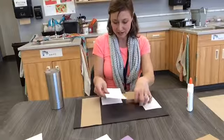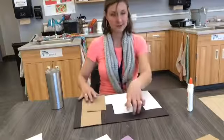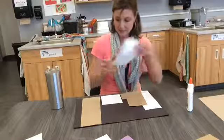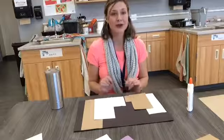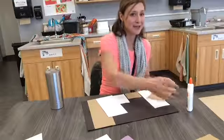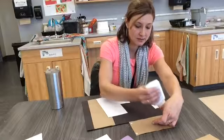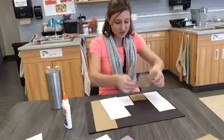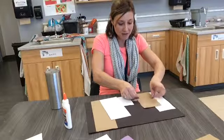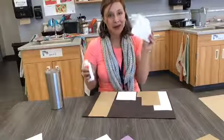I can switch it around and see if I like it a different way. You know what? I think I like it the other way. So now that I know how I like my buildings, I'm going to glue them down. Using the same process, I put my four dots and I make sure my rectangle touches the bottom of my paper. Smooth it down. And I'm going to do that with this one, too.